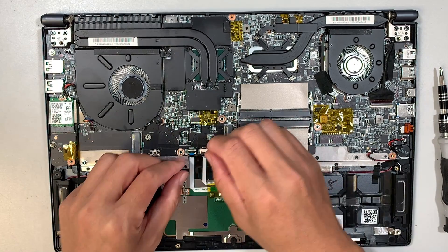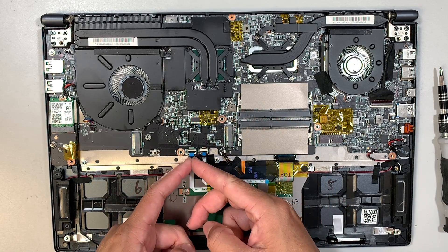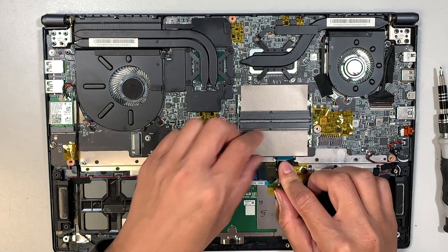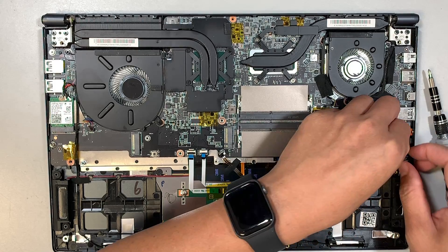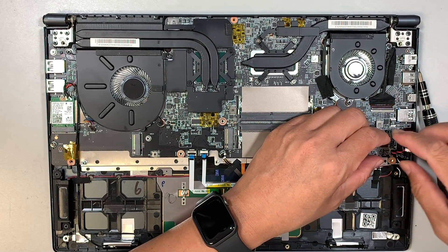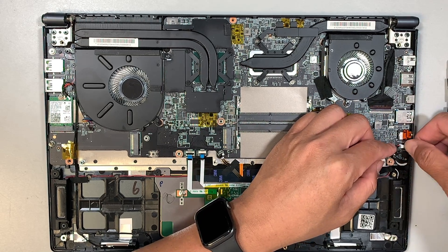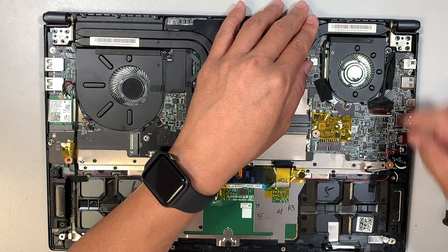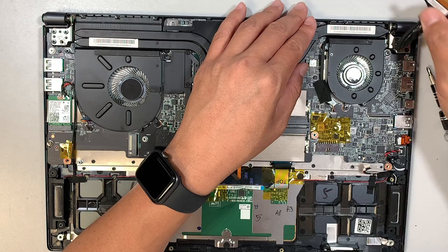To disconnect the cables, flip open the clipper up and then slide the cable down towards your body. Make sure the clipper is up and open. This is for the keyboard lighting. Here comes the speaker connector, and here is the CMOS — it is inserted on the motherboard.